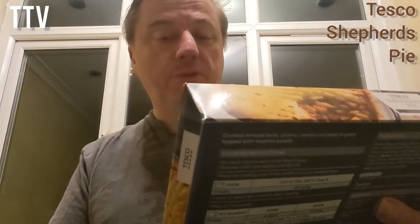Bim! Guess what? We're reviewing a pre-prepared meal. It is a Tesco's shepherd's pie. Classic recipe — tender lamb in a simmering gravy with vegetables topped with mashed potato. Cooks from frozen in the oven in about 45 minutes.